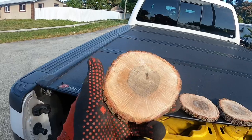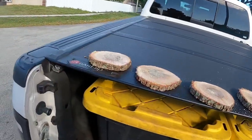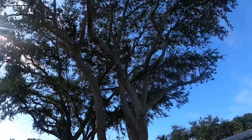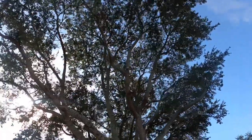Decided to make a couple coasters real quick — dry them out a little bit.